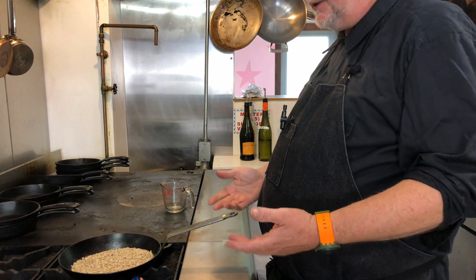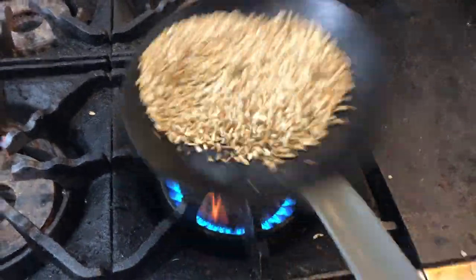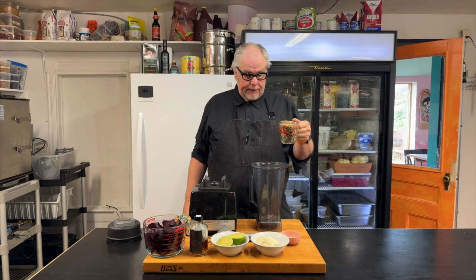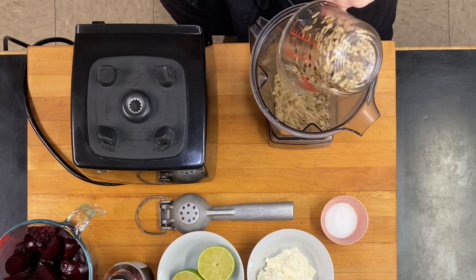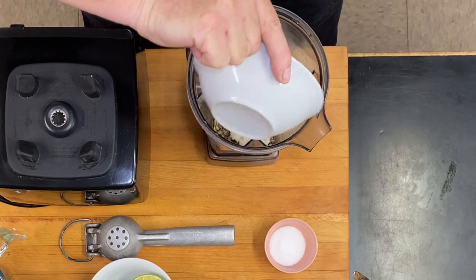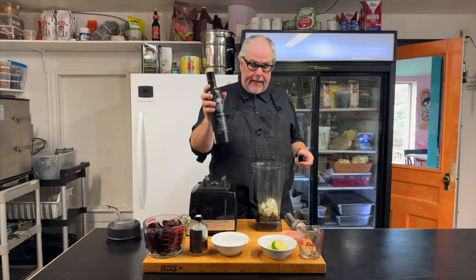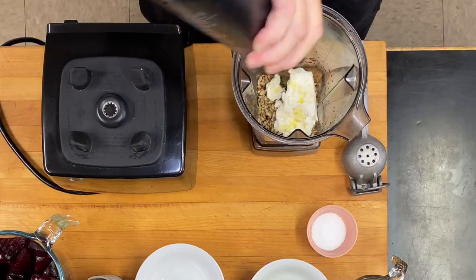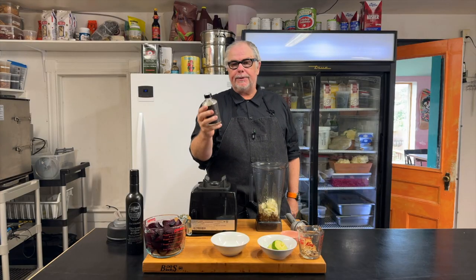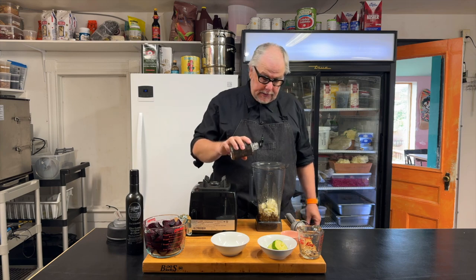I'm going to add my sunflower seeds in and let them cook until they start to brown, flipping them frequently so nothing burns. It's nice and toasty now, so we're going to add these to the blender, then add in our cheese. Let's squeeze a lime in here, add a bit of olive oil, and my maple syrup. I have a really interesting maple syrup that's been aged in oak barrels — that's going to add a little bit more smokiness.